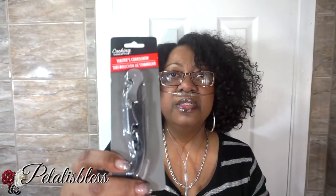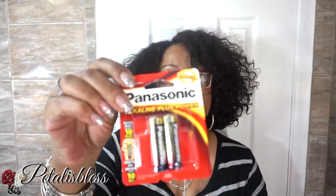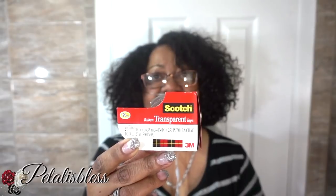And I got a corkscrew to open wine bottles. I don't drink wine, but when people come to my house I give them some wine — I have a friend that makes wine and he always gives me bottles. So I needed this to open them up. I bought some batteries — I like these Panasonic batteries, they last longer. I don't like the no-name brand ones from Dollar Tree, I find they go faster, but this one is good. And I got some Scotch bright transparent tape — I needed that. And I got some hair pins.